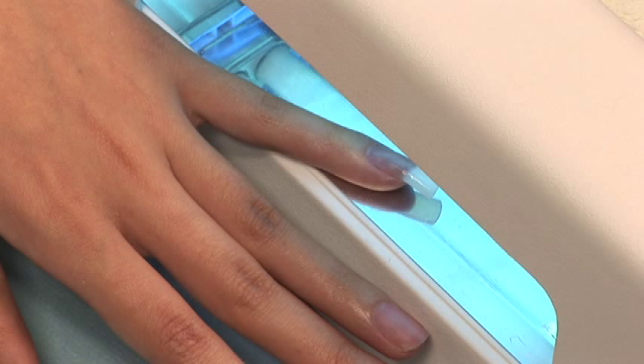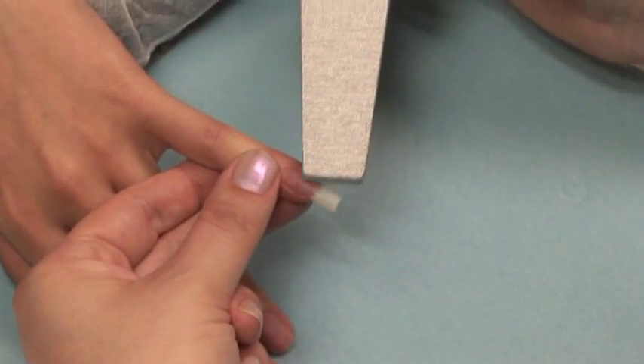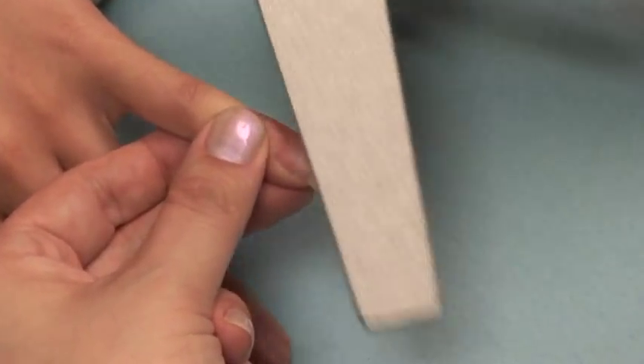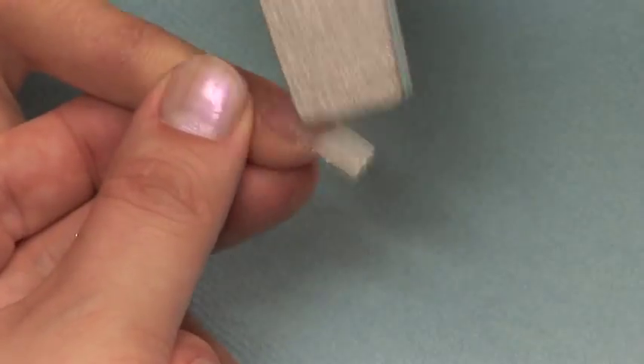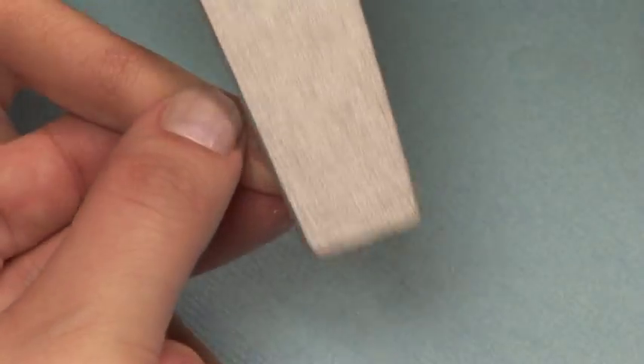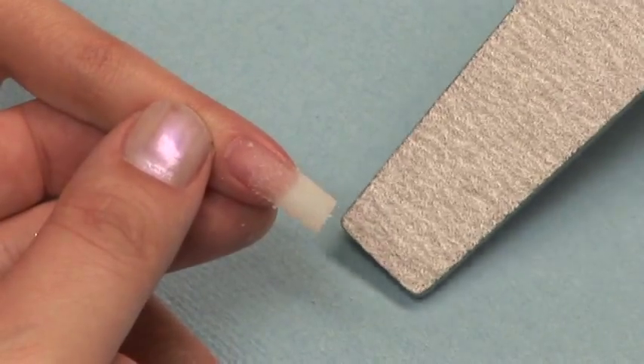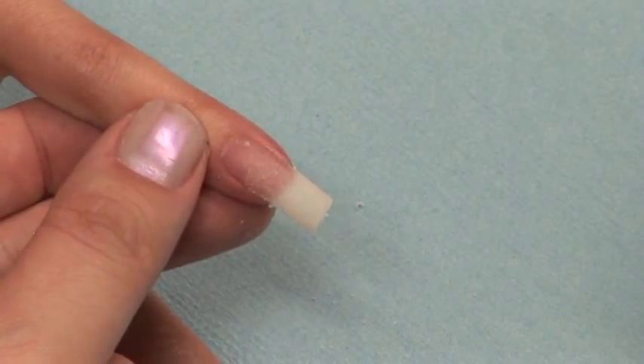When the nail is cured, it will have a slight tacky layer to it. This is very quick and easy to remove with a 180 grit file. Simply work from right to left and gently roll the sticky layer off. The sticky layer makes the dust fall onto your table, which helps to prevent inhaling the dust.